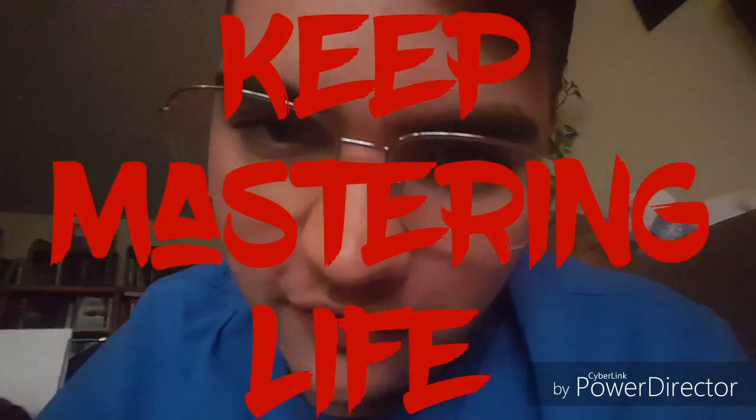I hope you guys enjoyed that video. If you guys want more, please comment down below on what you want me to do next, and I'll see you guys in the next video. Remember — keep mastering life!